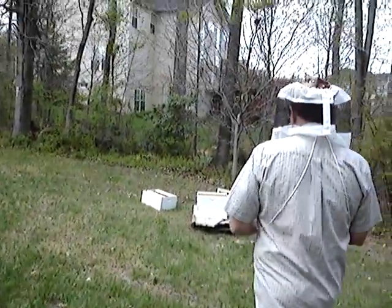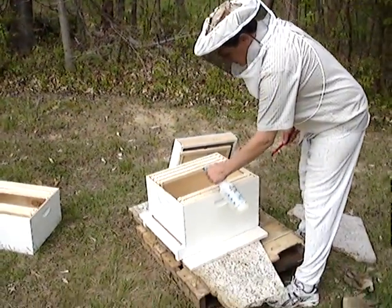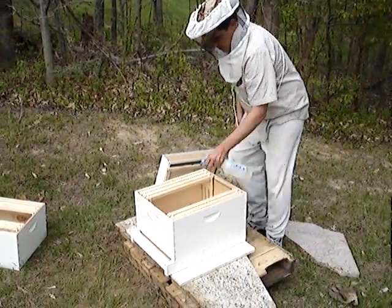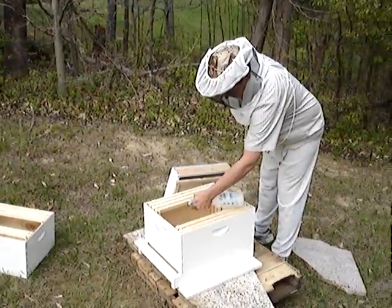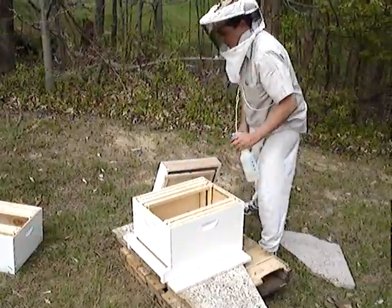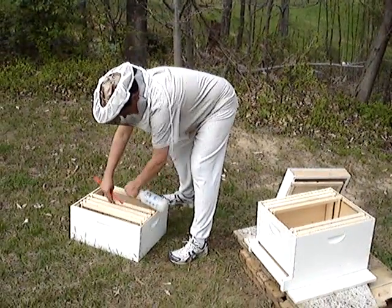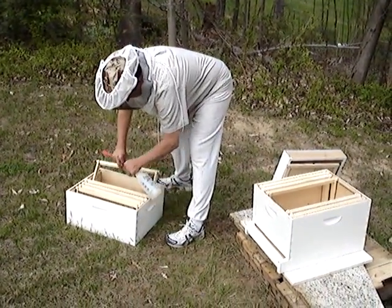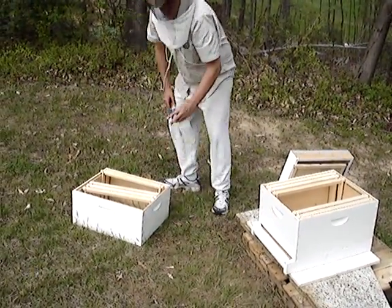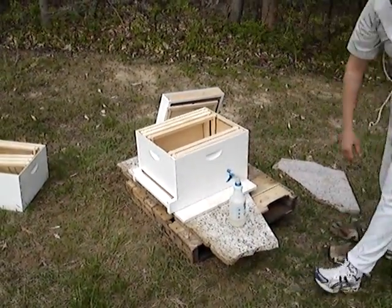Going to install bees. Spraying the bees with sugar water, and spraying the hive with sugar water too. We'll joke about this in a few years about how we had no clue what we were doing. This we call a ghetto hive setup — it's not permanent.